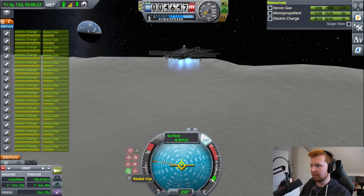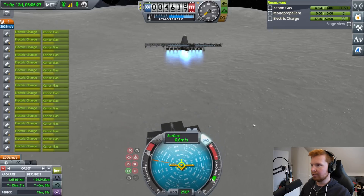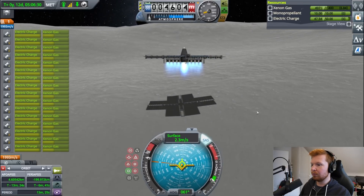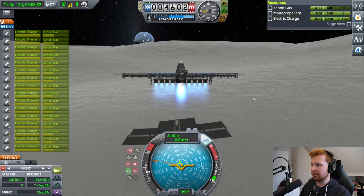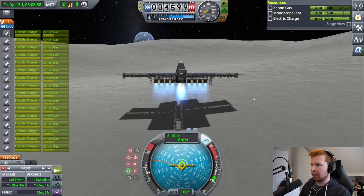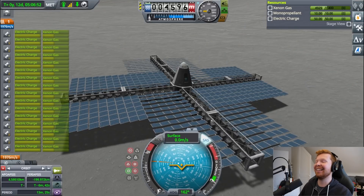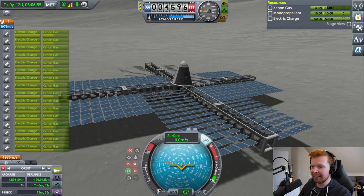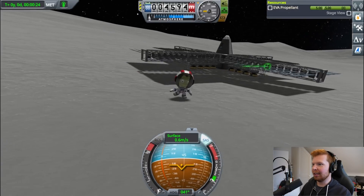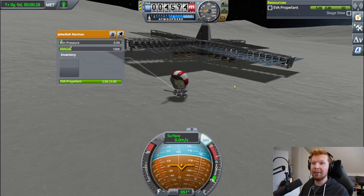Okay, let's keep it on radial facing out. Five meters per second. Oh, I'm wasting fuel. Oh well — we made it to the moon! Now let's plant a flag first before we think about getting home.